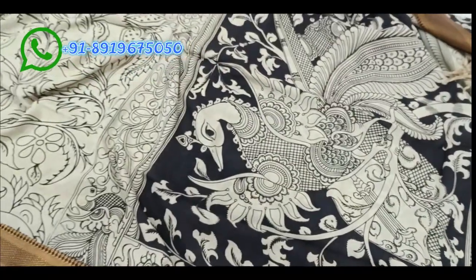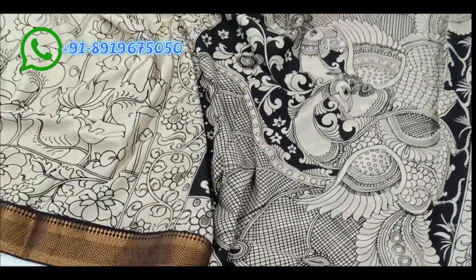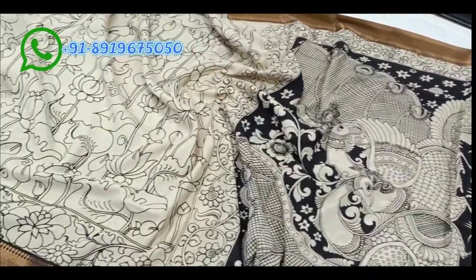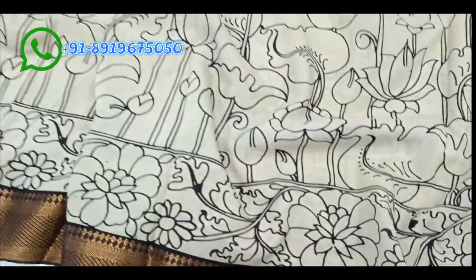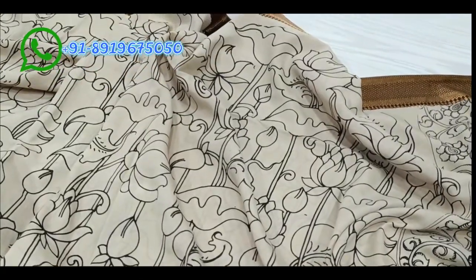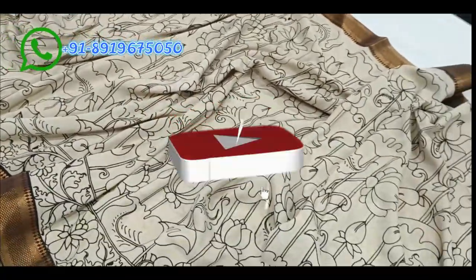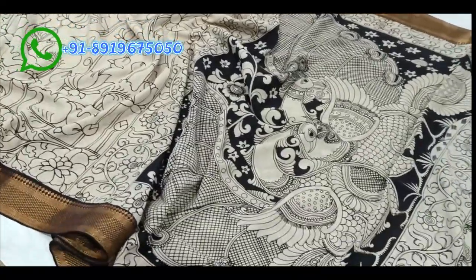The next saree has a black and cream color scheme with butterflies Kalamkari art — butterflies on the pallu with black color background and a gold and black color border. The border is four inches long, three inches wide, running the full saree length. The body has a mango design running through.